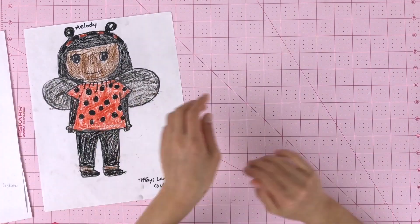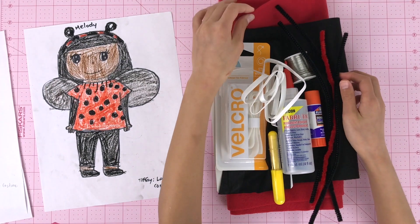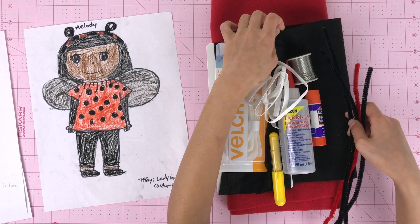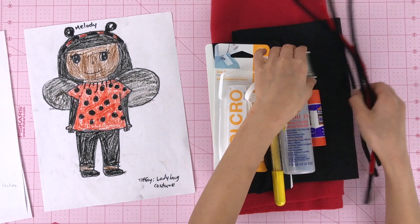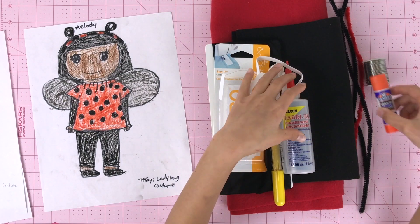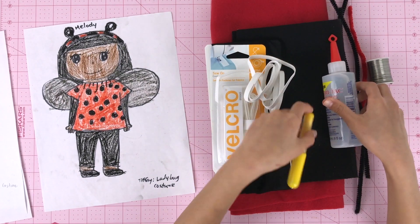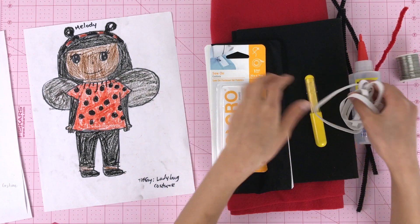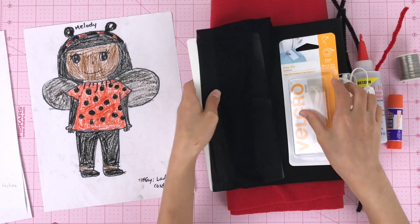Here are the supplies for the ladybug costume. First we have a one-third yard red fabric fleece, a sheet of black felt, red and black pipe cleaners, wire, school glue, fabric adhesive, a chalk marker, elastic, velcro, and a pair of stockings for the wings.